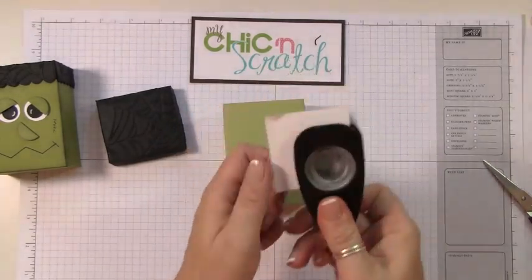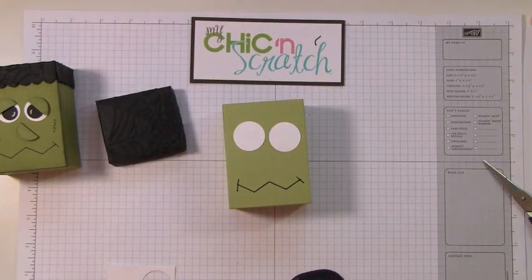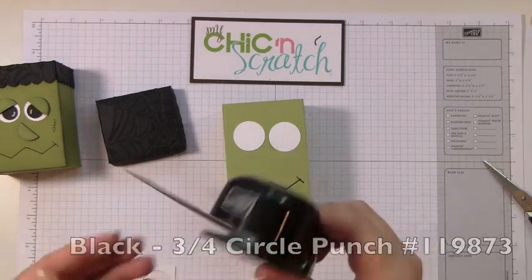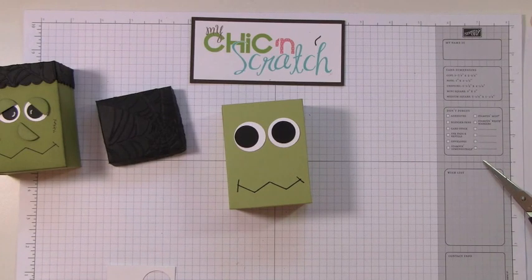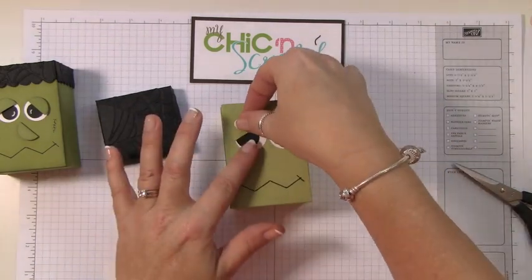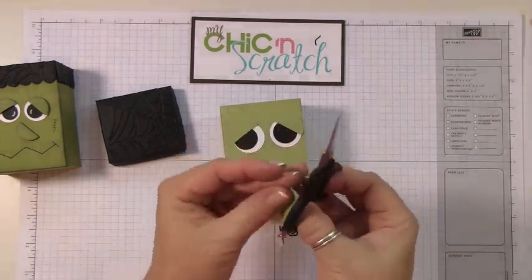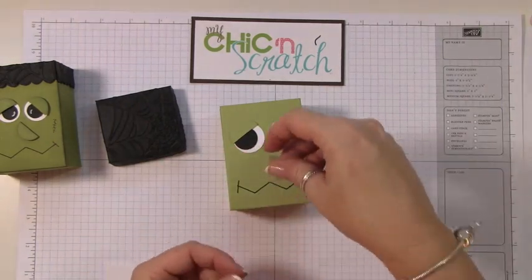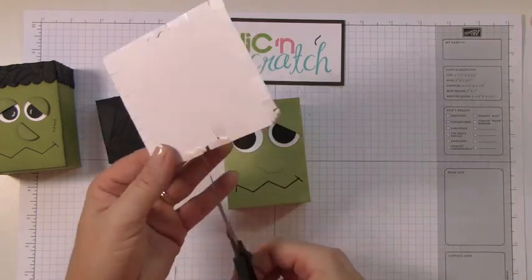The white part of his eye is going to be the one-inch circle punch, the black piece is the three-quarter-inch circle punch, and his nose I think we'll go with the one-inch. For his eyelids we'll also go with the one-inch — that gives him much bigger eyes. His nose is also the one-inch and we'll cut that one in half.